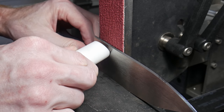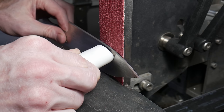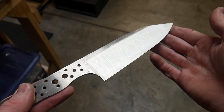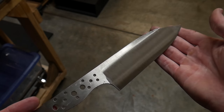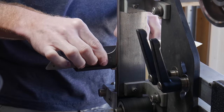The first step is to lightly land the blade onto the belt and then only apply pressure with the push stick while pulling your knife through with your off hand. You just repeat this process, pushing the grind up the bevel towards the spine. To remove the bulk of the material from my bevels I used a fresh ceramic 60 grit belt.